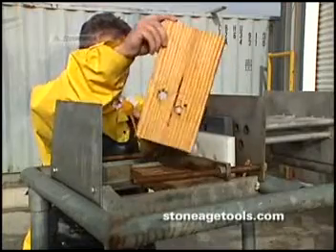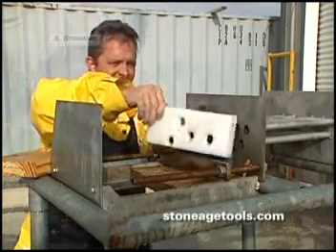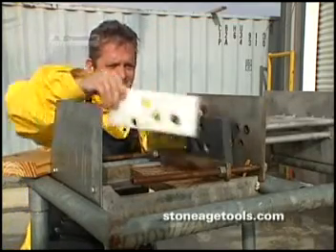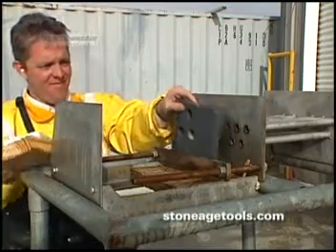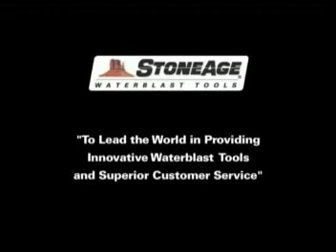You won't find a higher production rate than this. For more information about the Banshee family of tools and the newest member, the 40K model, please visit our website listed on the screen or our current catalog. The StoneAge mission is to lead the world in providing innovative water blast tools and superior customer service.